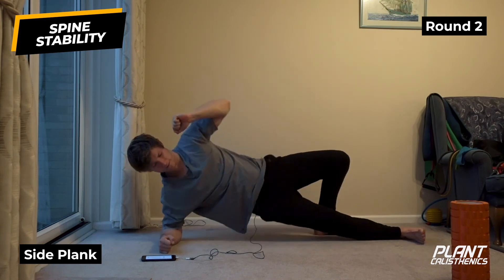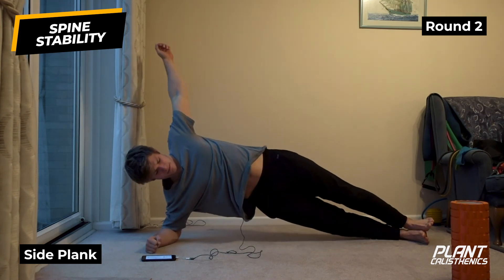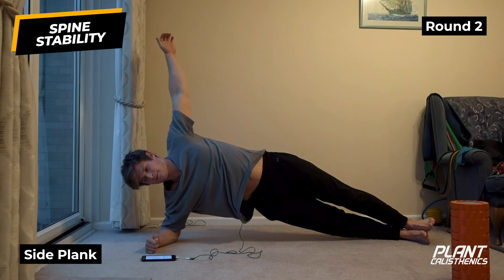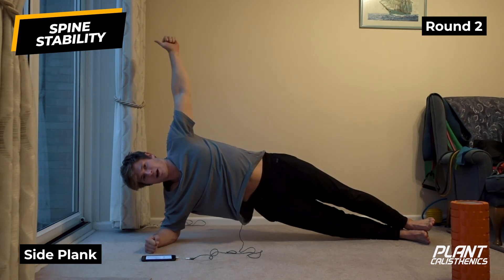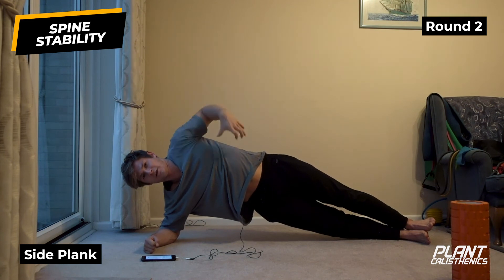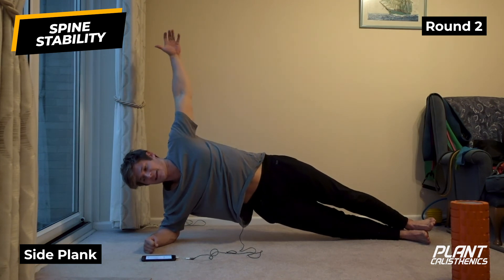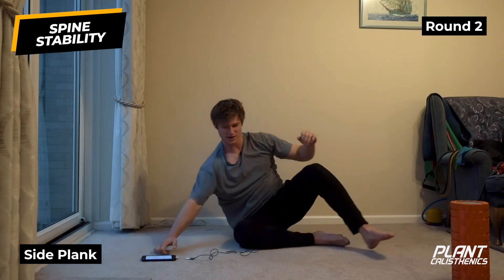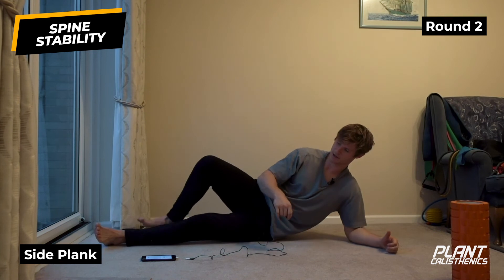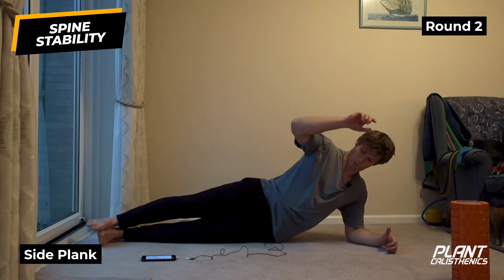Back into our side plank - three, two, one. Straight line from head to toe, pushing the hips up towards the sky and feeling that lateral chain. You'll also notice the breath here - it goes from the slow exhales and inhales in the stretching and mobility to quite short breaths in order to maintain stability and stiffness.